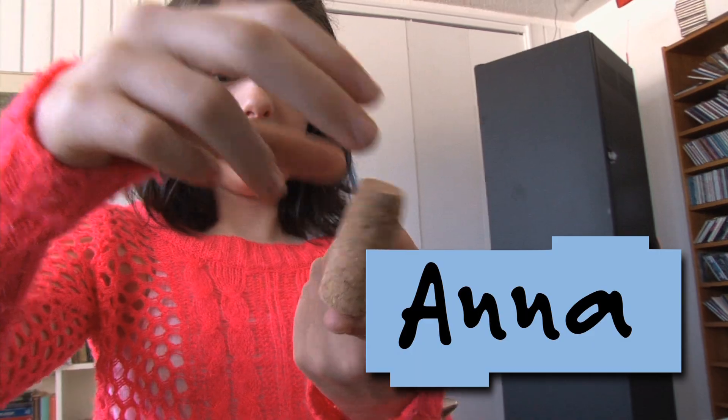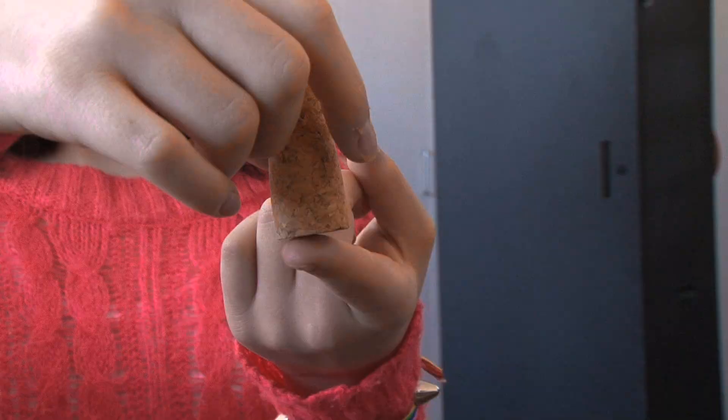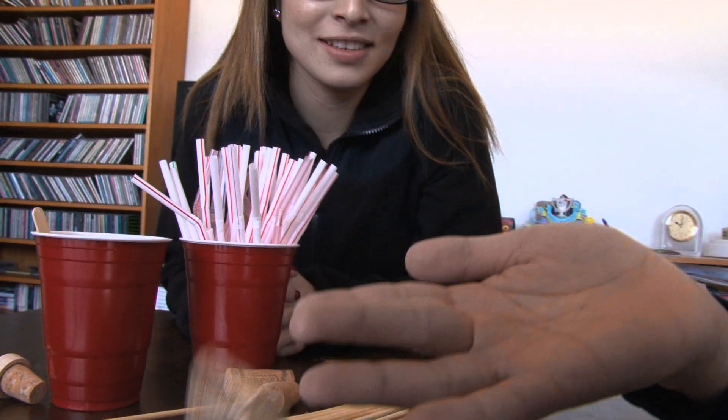I'm Daisy from Design Squad and I'm here with Anna and Ethan. Today we're creating balance magic. We took a cork and we tried to balance it. At first it wasn't balancing. We needed to lower the center of gravity.